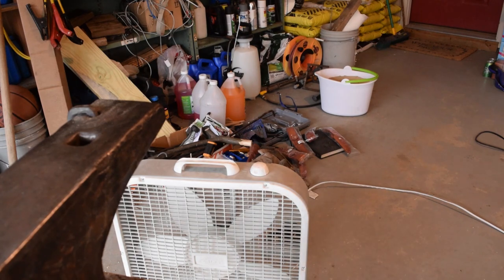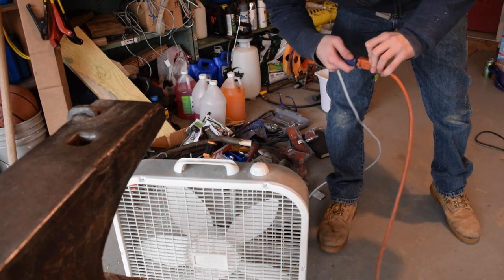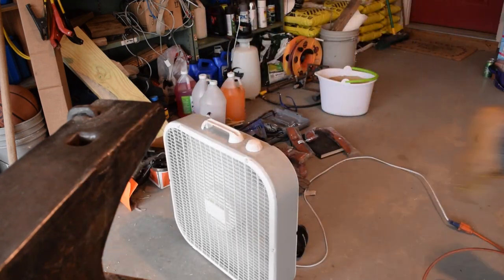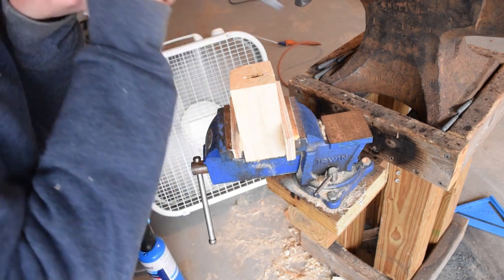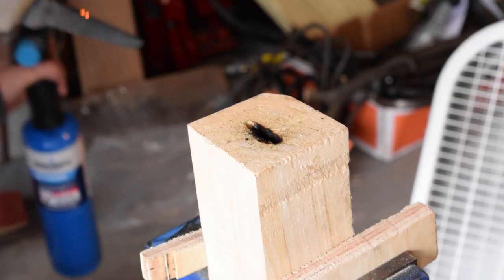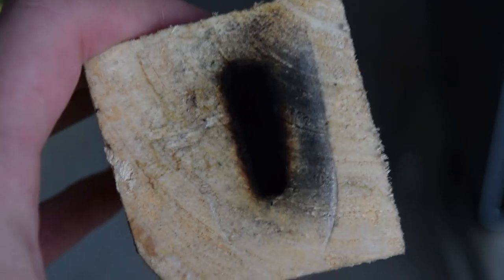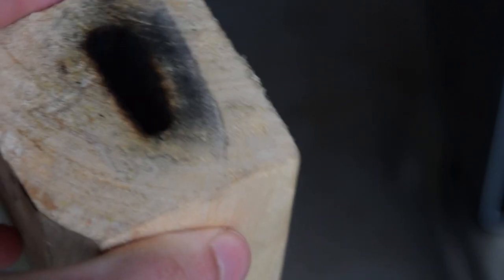This is going to get smoky so I got my handy dandy windy blowy here. I noticed some splitting happening in between the grain — there's a good chance it has to do with my wood choice. This is not the hardest wood ever; I think it's a birch of some type.